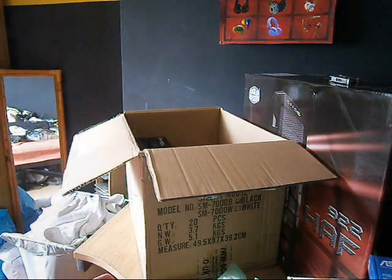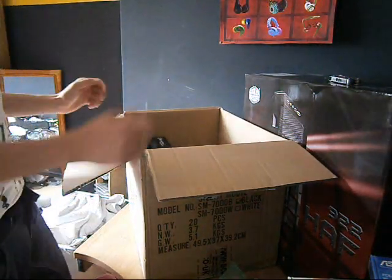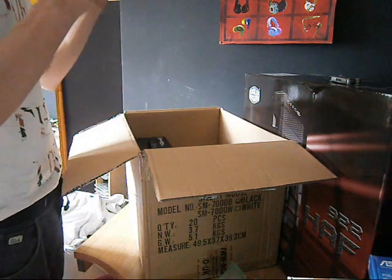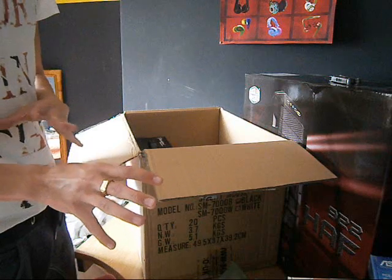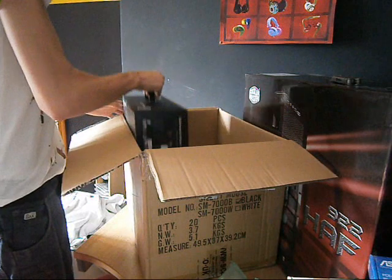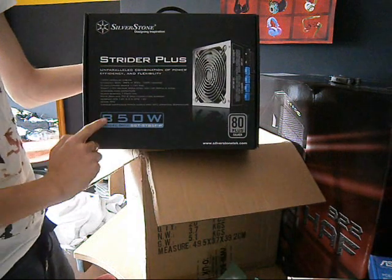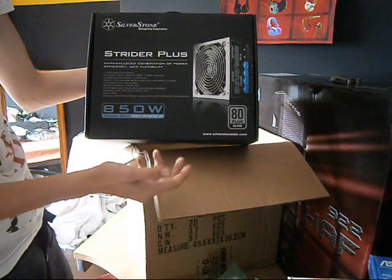Sorry about the camera stopping and starting — my battery's really low and I keep having to charge it for a couple of minutes. Anyway, we've done the ASUS adapter. Now we have the Silverstone Strider Plus 850 Watt fully modular power supply.